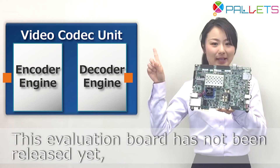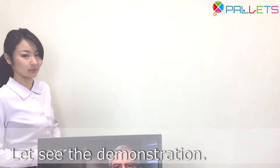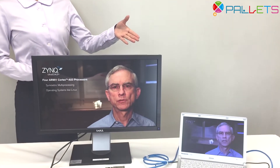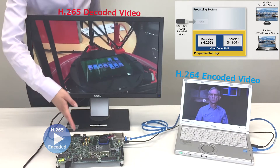This evaluation board has not been released yet — you can see it only here. Using the USB, we input the compressed video with H.265 to the MPSoC.